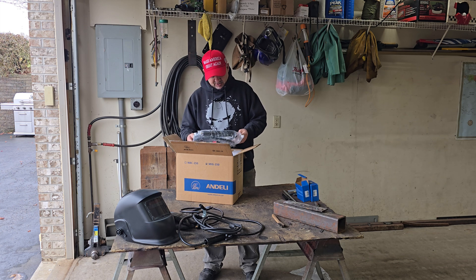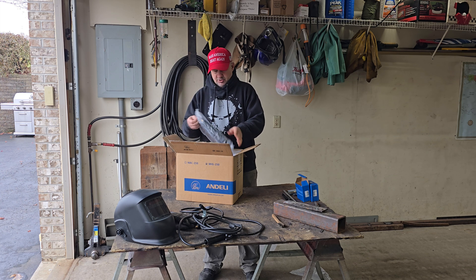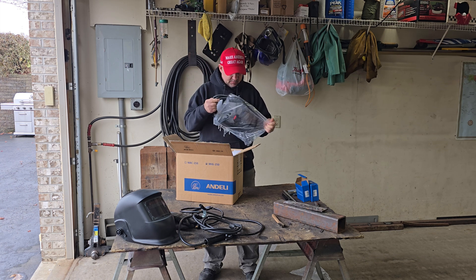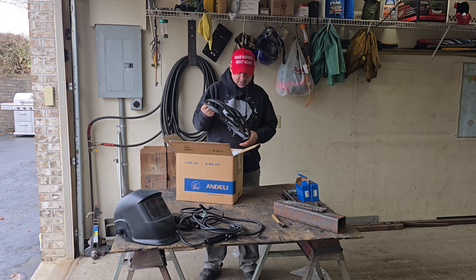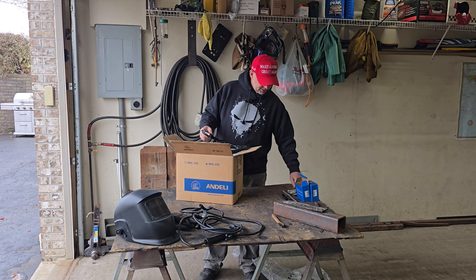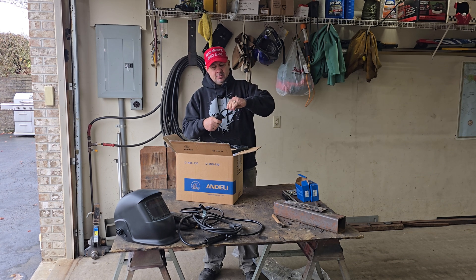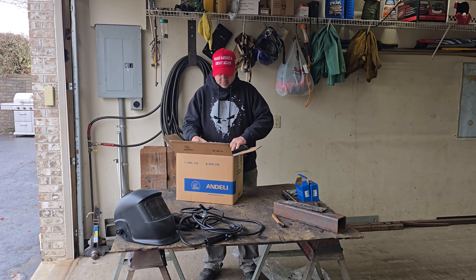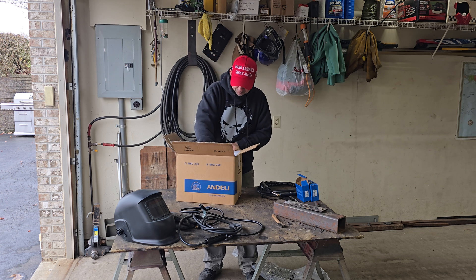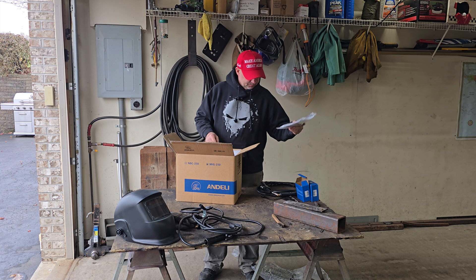We've got a MIG torch - let's see what this thing looks like. They gave you two gas shrouds and five contact tips, plus there's one already here and another gas shroud - so you end up with some spare parts pre-loaded. They also give you a manual and a carry strap, which is nice.